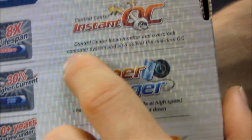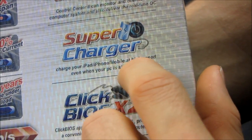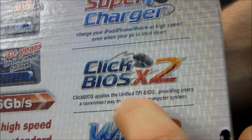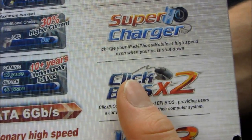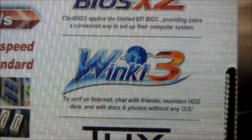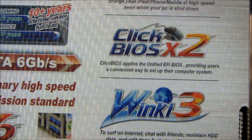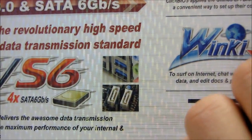There are a couple of other features. Instant OC is their Control Center software. Supercharger lets you charge your iPad and iPhone at high speed even when your PC is shut down — that's a pretty neat feature. Click BIOS 2 applies a unified EFI BIOS, which means you have mouse support in the BIOS. It's a change I wish we'd had years ago, and BIOS technology has made a huge leap with this generation of boards from MSI.